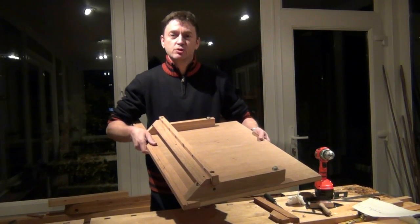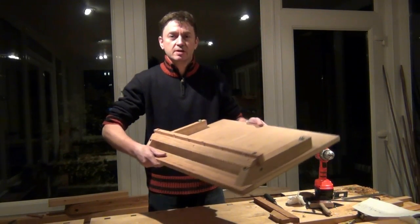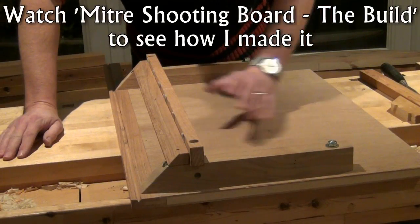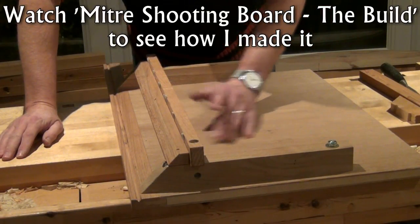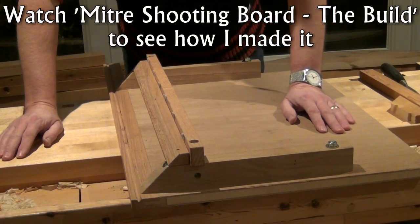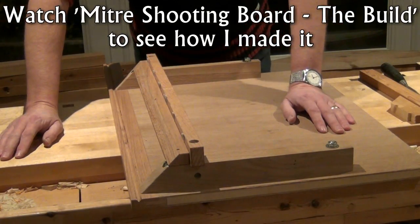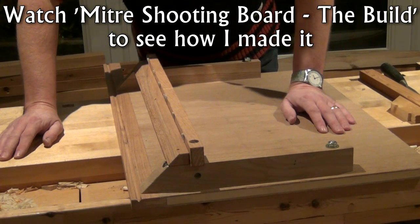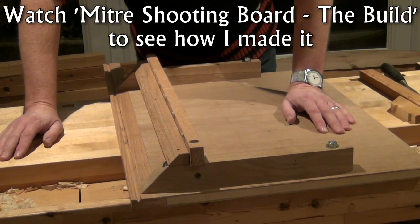Hi guys, this is just a short video on using the mitered shooting board. I've just completed the construction of this mitered shooting board, which is designed for shooting long 45 degree miters, for example for the corners of boxes or cabinets. A full video showing how I made it will be available very soon.